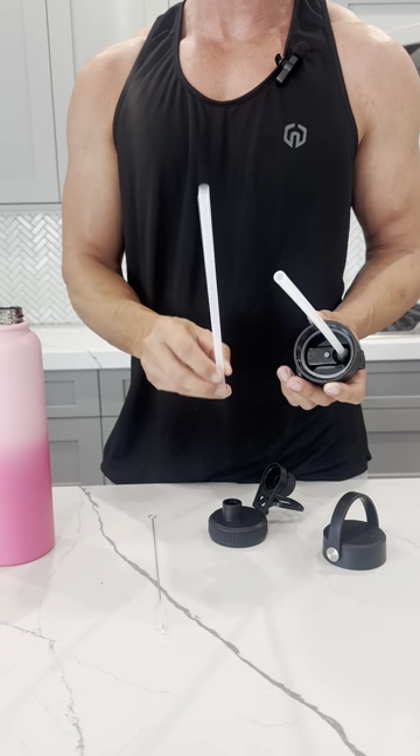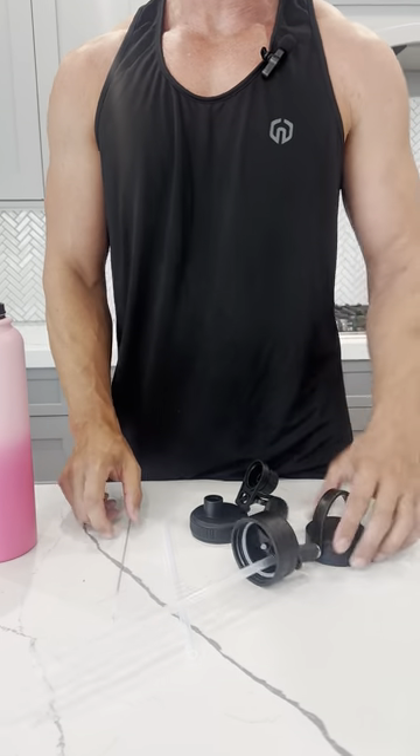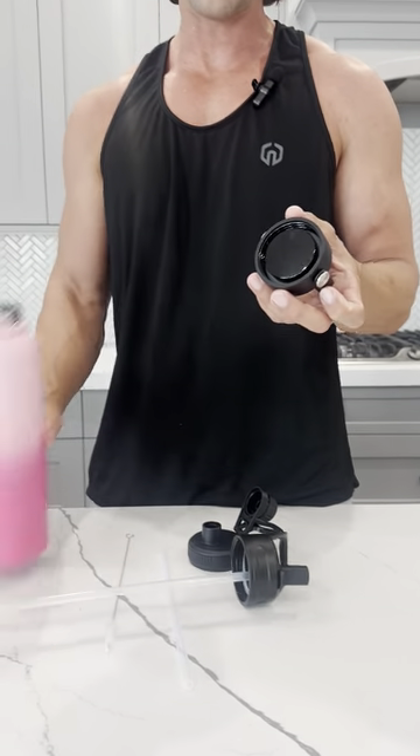It comes with two straws so you can always have one clean one ready to go, and it does come with a straw cleaner. Then you have your standard lid, so you can just drink out of the top like this.